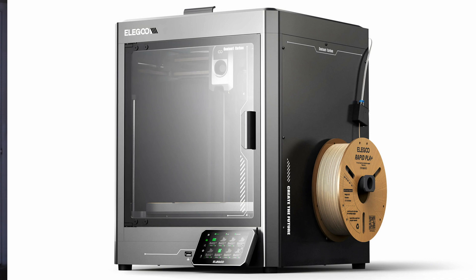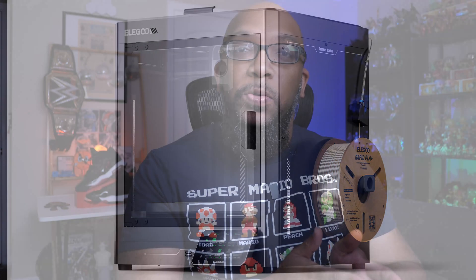Welcome to Figure Feedback. My name is Jeremy. Today I wanted to talk a little bit about the upcoming Elegoo Centauri Carbon — that's going to be their first enclosed Core XY 3D printer, which they revealed back in June at Rapid TCT 2024.